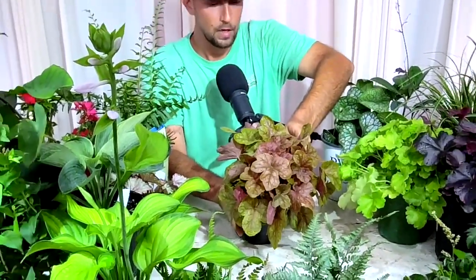I also have a heucherella — foamy bells. This one is called Buttered Rum, which does have that caramel color. Foamy bells is a little more sensitive than coral bells — it really likes a deeper shade and moist soil. It has finer foliage and a smaller bloom on a little short panicle. It's nice for a low part of a shade garden, almost ground cover-like. They sit real low with little foamy bells on top. Heucherella is very similar to coral bells but a little more petite and sensitive, still worth a mention.